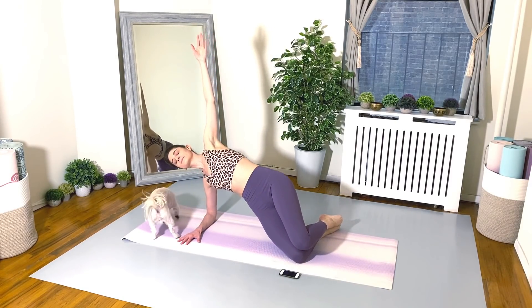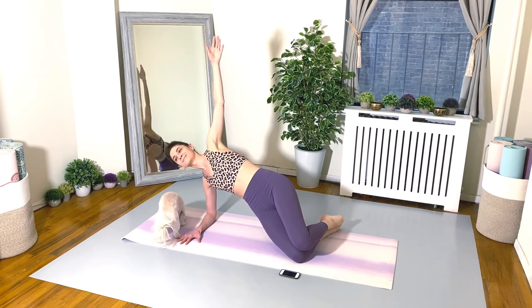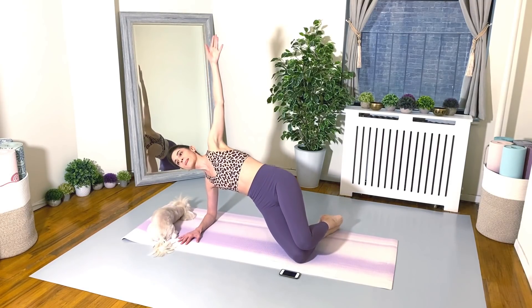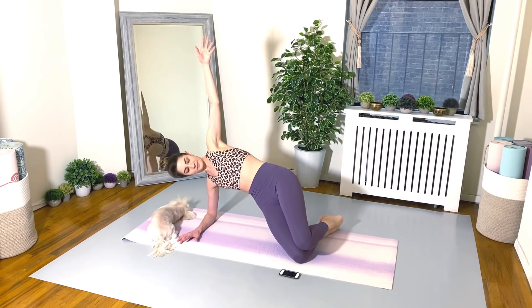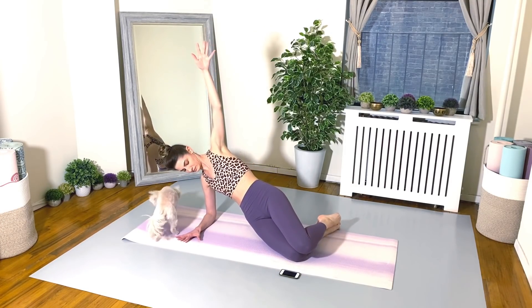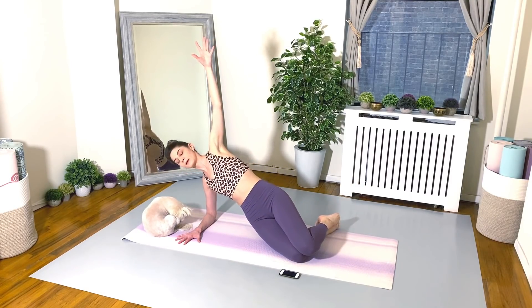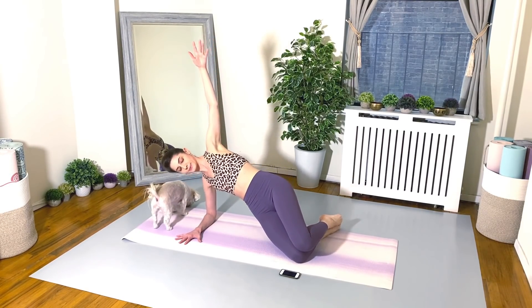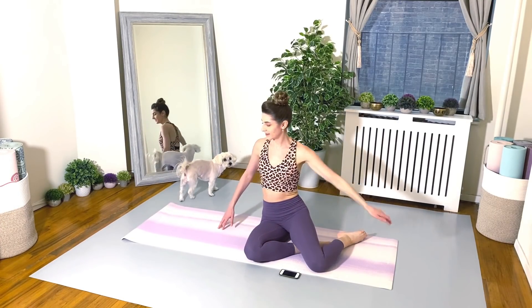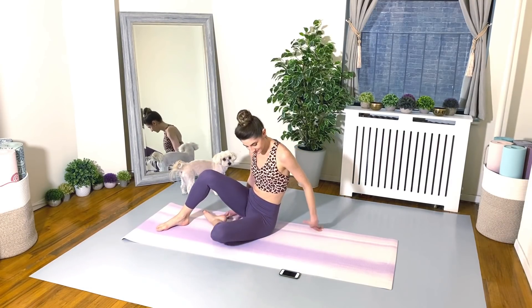Looking good. Stay strong. We're at 20 seconds. Keep going. Almost there.